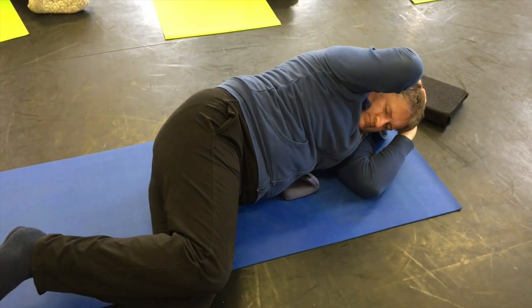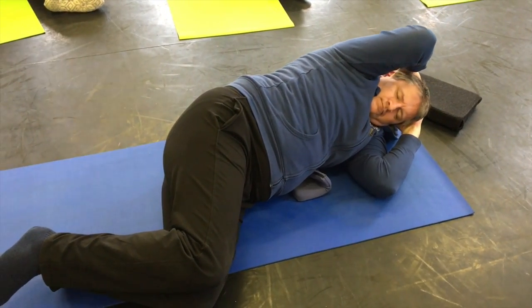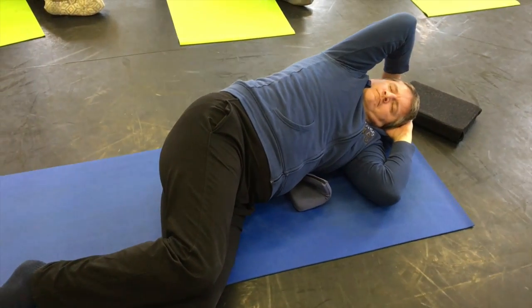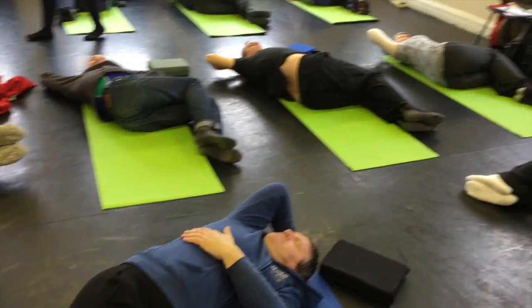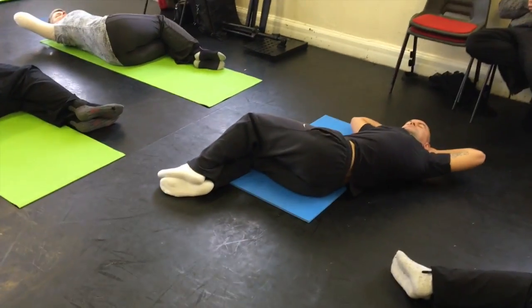See where it goes easily. Before you start again, take a nice big inhale, pressing the ends of the body down. And now exhaling into the twisted curl.